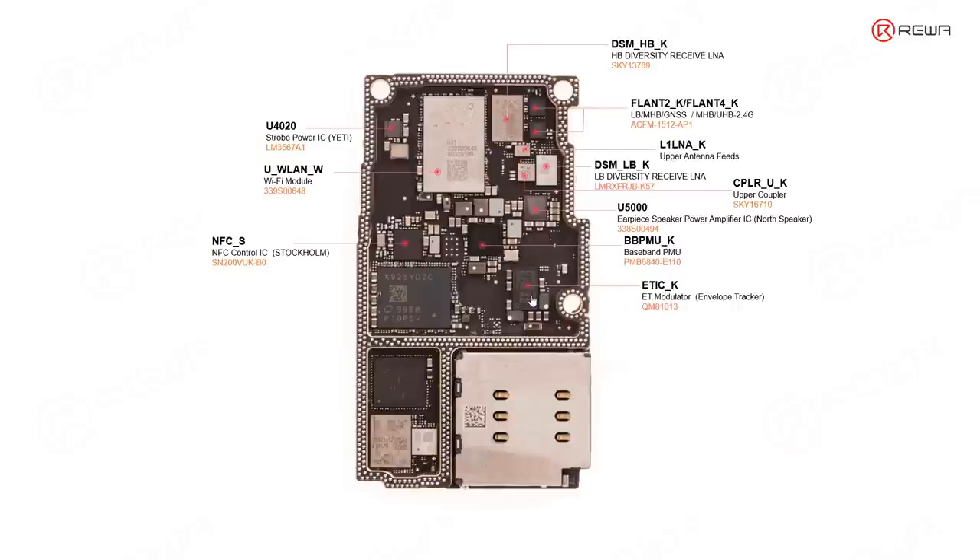We will cover the ET-IC in the RF circuit lesson. The second largest one is the baseband CPU. This one is the intermediate frequency IC, also related with RF signals. This one is the low-band power amplifier IC. And this one is the MIMO DSM — MIMO means multiple input and multiple output — also related with the RF circuit.